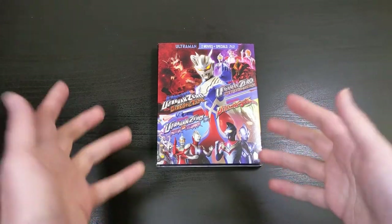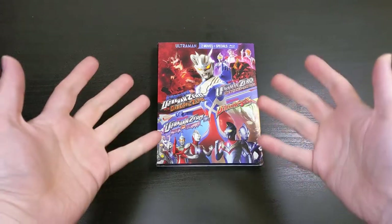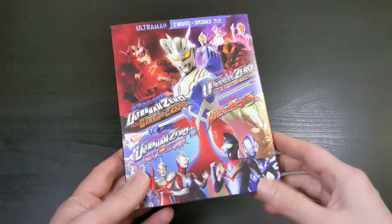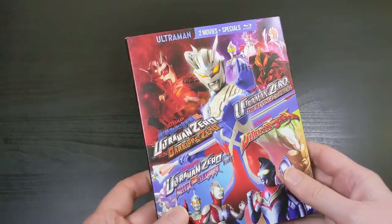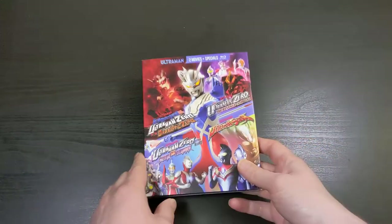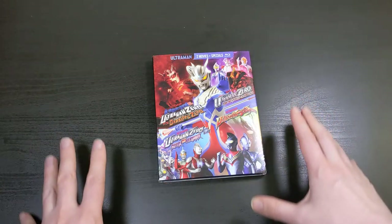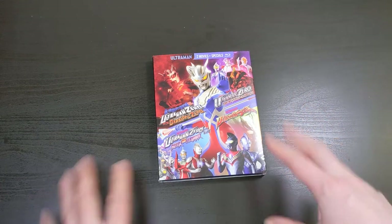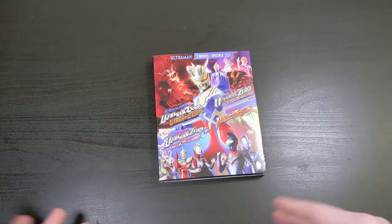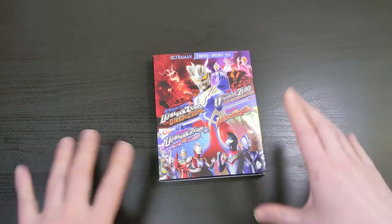What's up everybody, this is Bruce aka Geektacular. Today I've got another unboxing for you. We're going to be unboxing the brand new Mill Creek Ultraman release on Blu-ray, which is the Ultraman Zero collection. This is actually a collection — not a series like most of their releases, like a whole season of a show — but actually four different films and television specials that all feature Ultraman Zero.